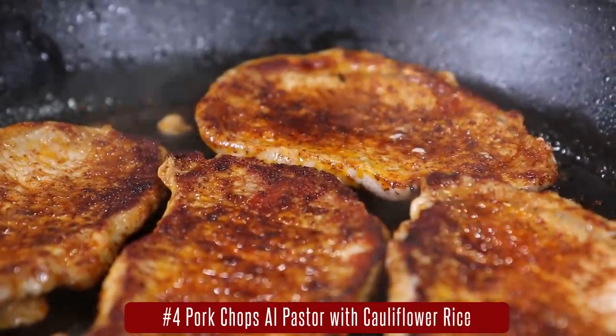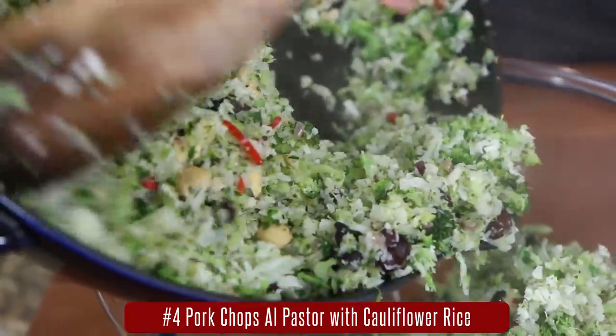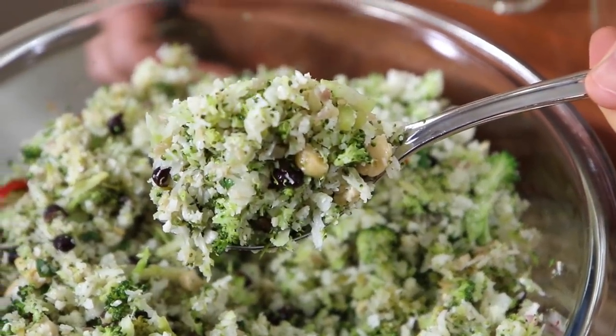This next meal prep was inspired by a trip that Desi and I took to Mexico. We brought back the flavors and made these delicious spice-crusted al pastor pork chops with a creamy coconut pineapple sauce, served with low-carb cauliflower broccoli rice and beans. That is like going over the border without even leaving your kitchen. Here's how you do it.